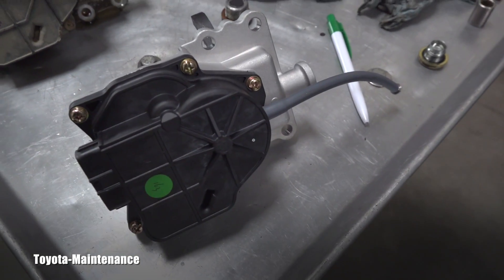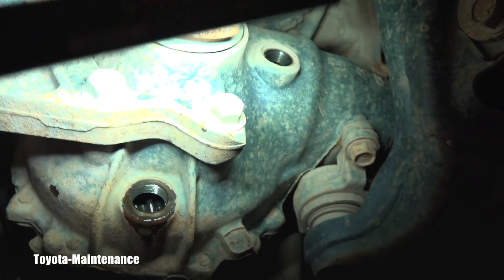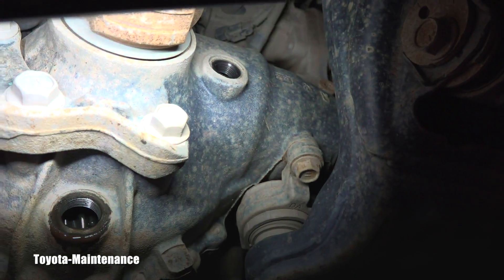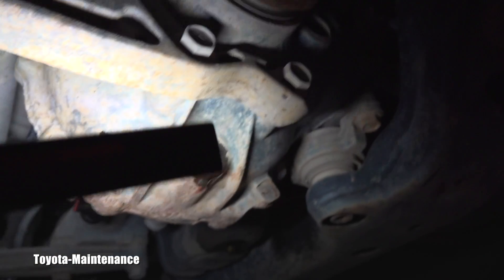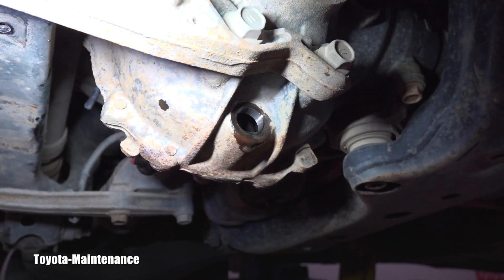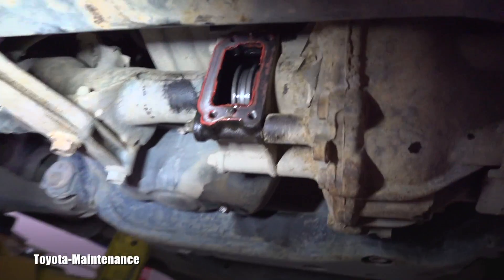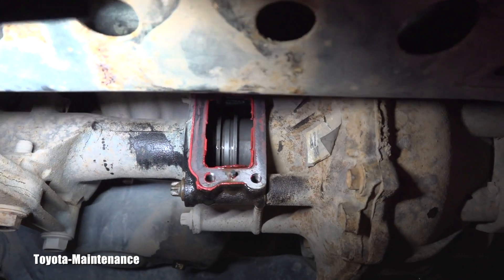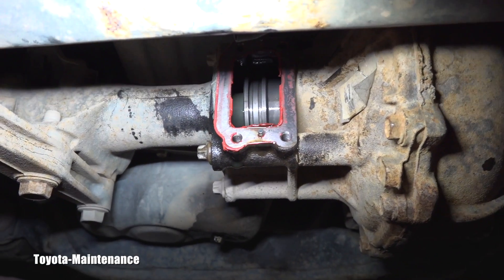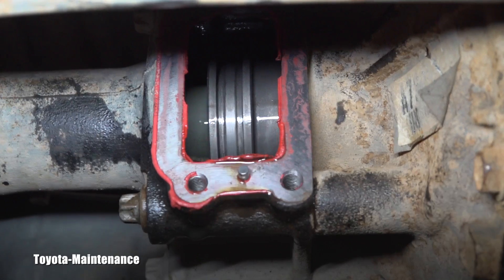I bought a new one and the replacement started with making sure that the filler plug on the top was able to be opened. Then I drained really contaminated front differential oil from here, and that gives us nice access and a nice view of this shifting mechanism.